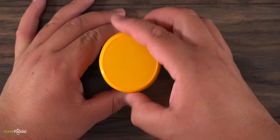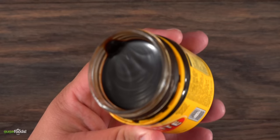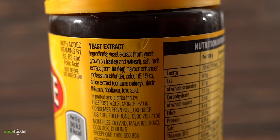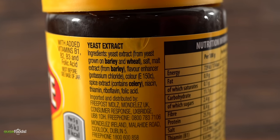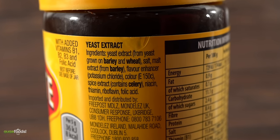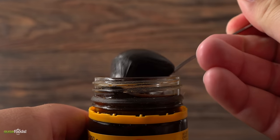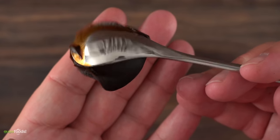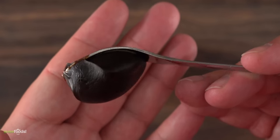When I open the packaging, boy does this smell. I know it looks like chocolate but let me tell you right now, it is not. When I turn it around we can actually see every single ingredient they use, but I'm wondering how thick it is. Check it out — this thing is like a rock. It is a hundred percent stuck to the spoon.